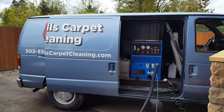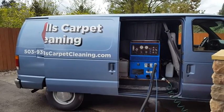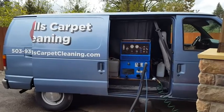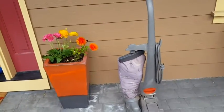Hey, good day. My name is Jeffrey with House Carpet Cleaning, and today we are going to be doing a little bit of hot water extraction, also known as HWE.